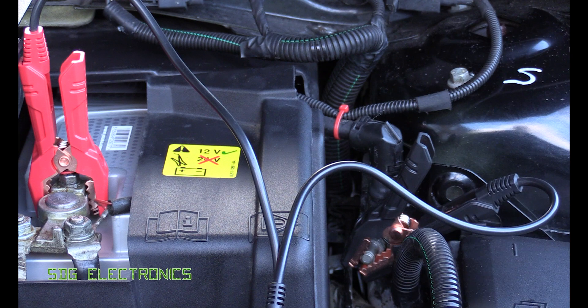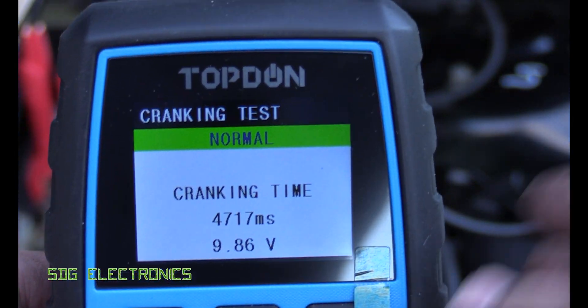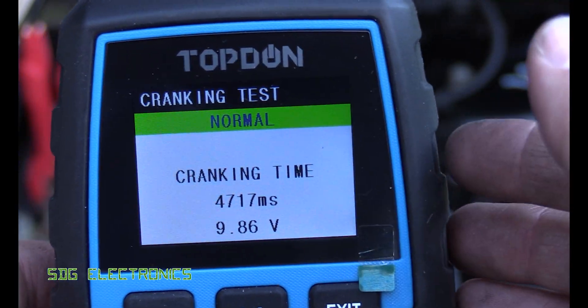Ideally we'd test this directly on the battery terminal, but anyway that seems to work quite nicely. Let's take a look inside this unit and see how it works.